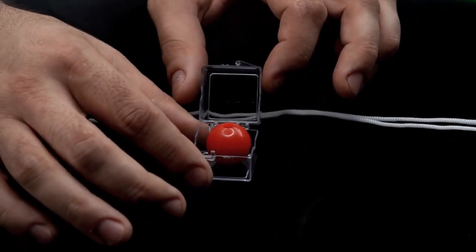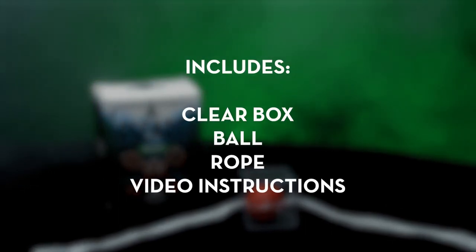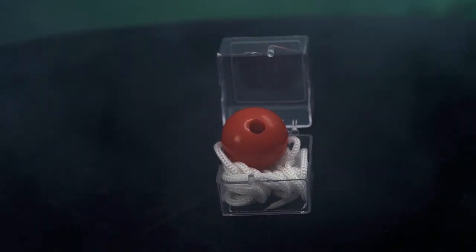Everything can be examined before and after the performance. Escape Room includes everything you need to get started right away. The online video instructions will teach you all the secrets of Escape Room. You will learn the secret to make Escape Room work, how to perform Escape Room, and it also includes a scripted story to help you entertain your audience and friends.